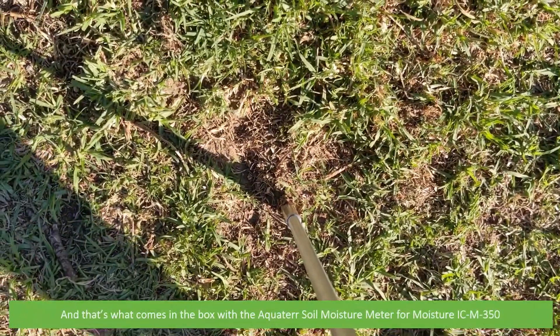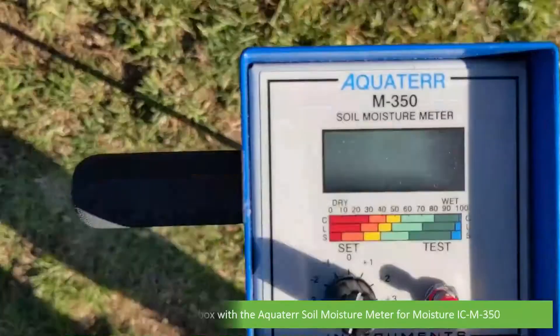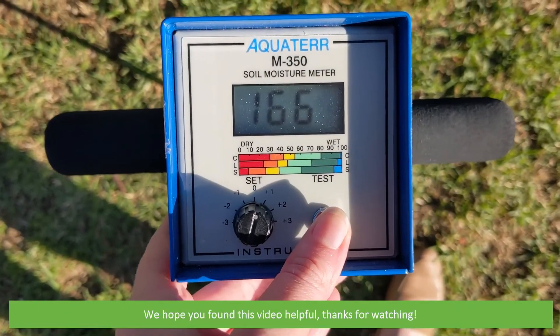And that's what comes in the box with the Aquator Soil Moisture Meter, the ICM350. We hope that you found this video helpful. Thanks for watching!